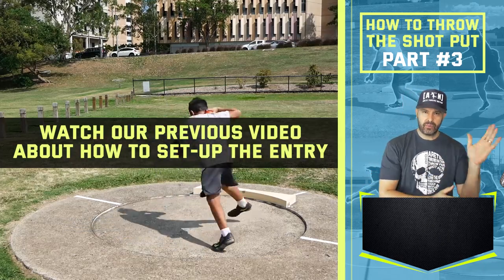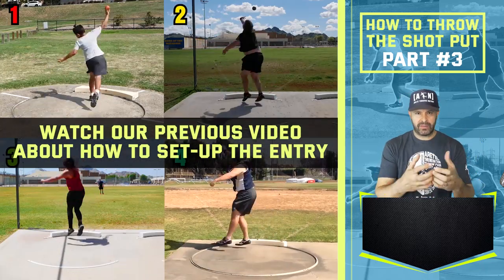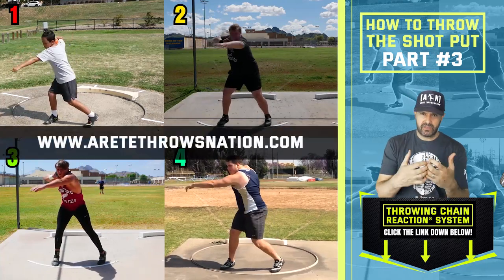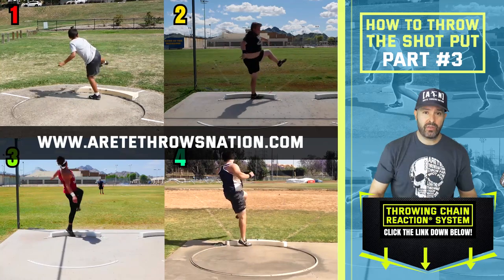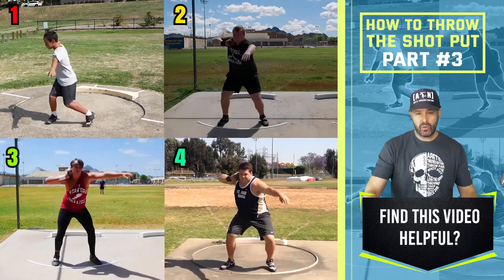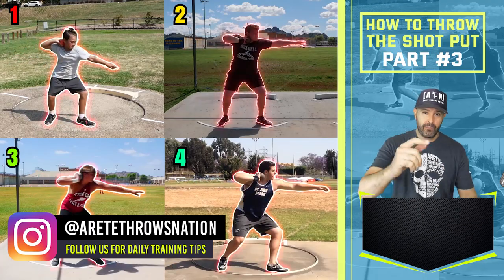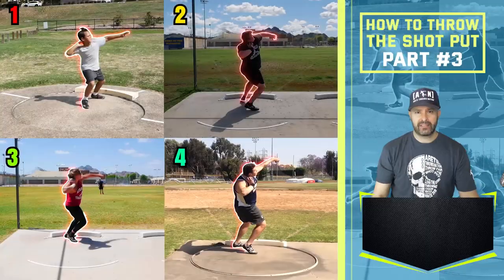Remember to go back and look at the previous videos, especially video number two where we talk about the entry. Now we're talking about pillar three, four, and there are very specific drills and ways to identify what you need in each pillar — that's what the Throwing Chain Reaction system is all about. Hopefully that helped you guys today. Be sure to follow, like our page, subscribe, hit that thumbs up, and give us a comment below. We'll see you on the next video.